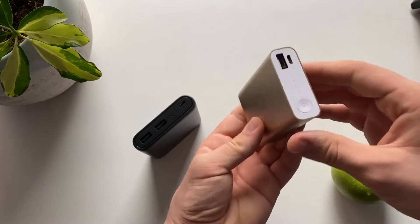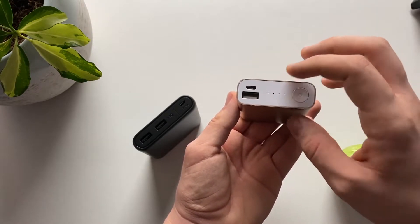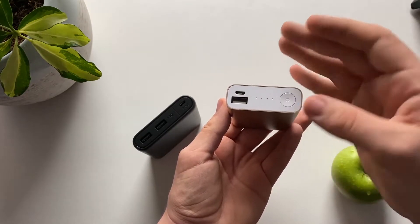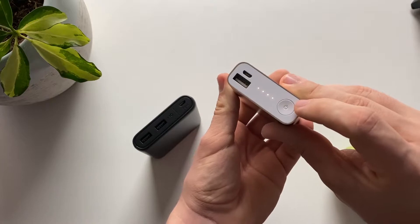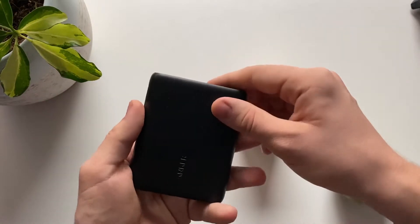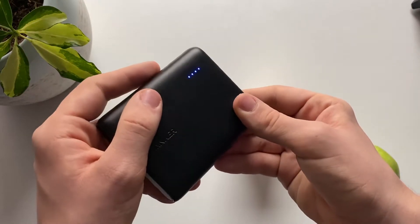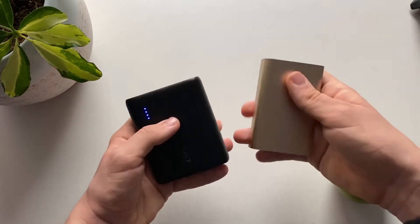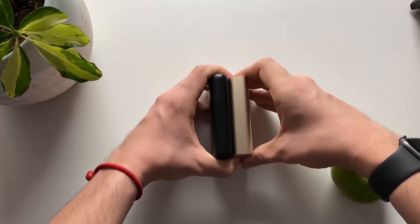On the ASUS battery you have only one USB port so you can charge only one device, and it has the same USB input so it's going to charge about the same. It has a power button where you can press it to wake up the battery. On the Anker battery you also have a wake-up button, and you can see the LEDs are blue.